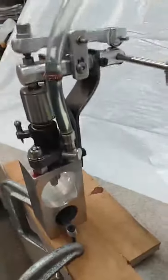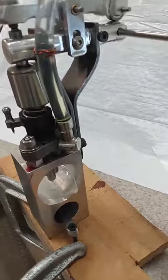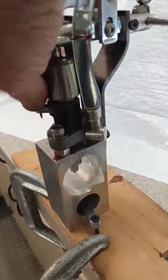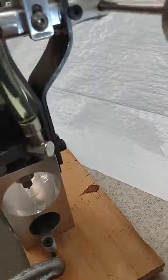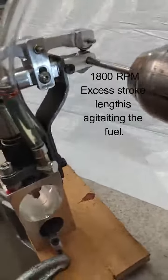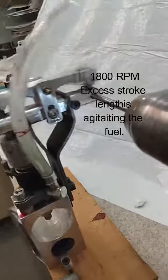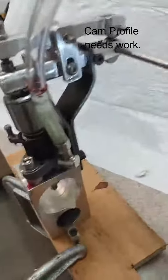I'm going to go ahead and run it here with the throttle all the way off. Now I'm going to turn it up a little bit, let's see what we got here. I'm going to turn it up to high speed — putting out quite a bit of fuel.